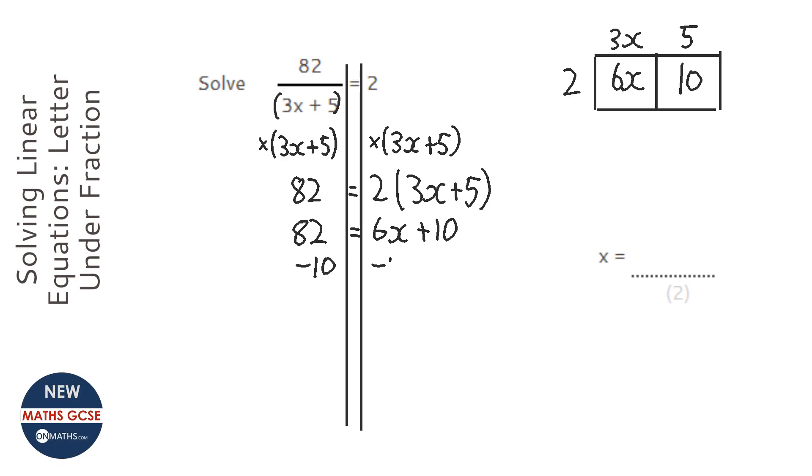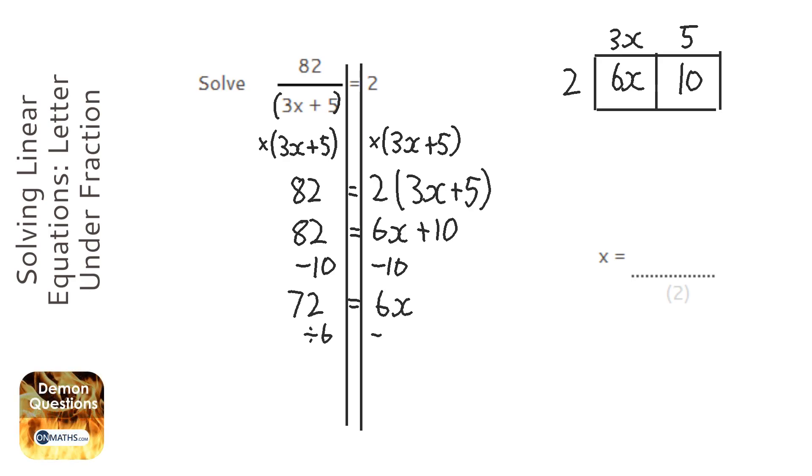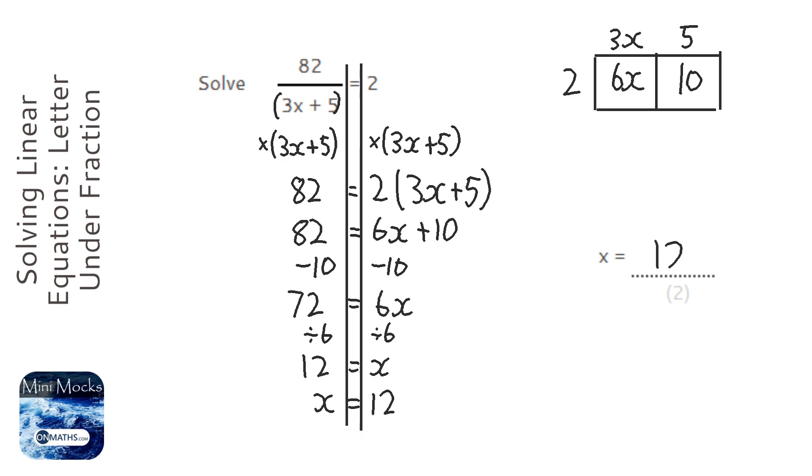Then I'm going to take away 10 from both sides, so we've got 72 equals 6x, and I'm going to divide both sides by 6. That's going to be 12 equals x — or better, it's nicer to have x on the left hand side, and you can switch the equation any time — so x equals 12.